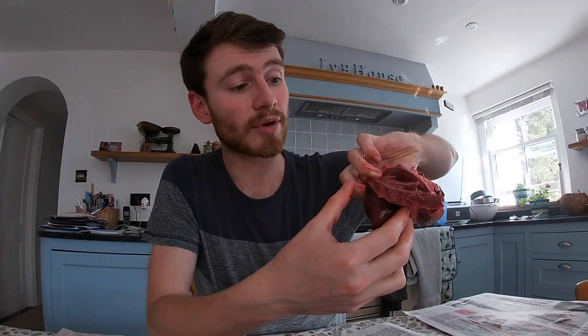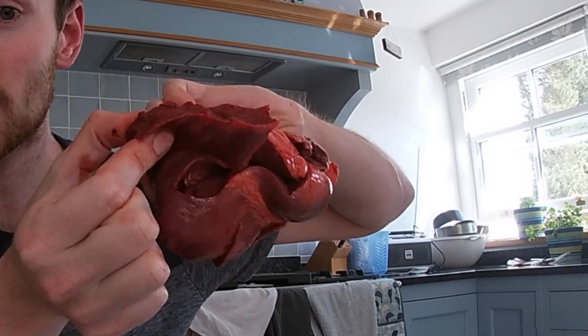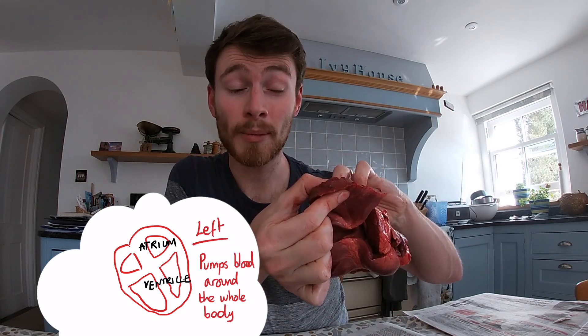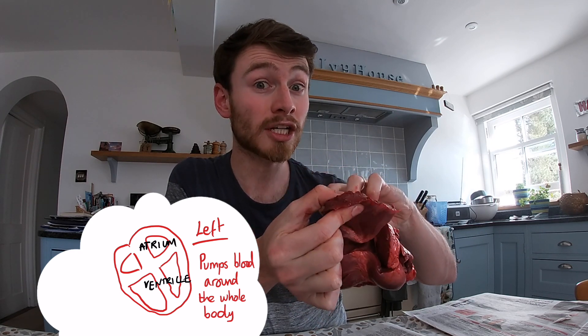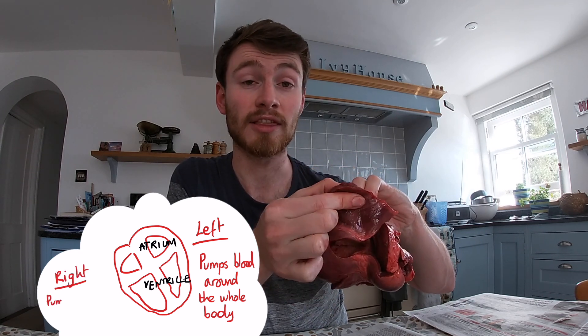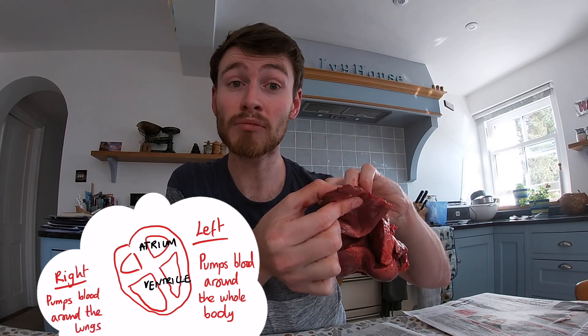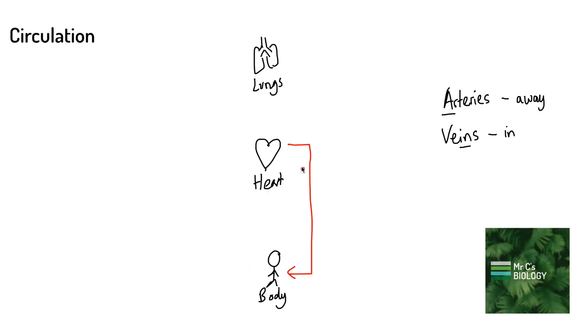If we look at how thick this wall is on the left side and compare it to how relatively thin the wall is on the right side, we get an idea about their jobs. The left side is much more muscular — it's got a lot further to pump the blood, pumping it all the way around the body. The right side does still pump blood, but it just pumps it to the lungs, which is a smaller circuit requiring lower pressure and less muscle. I've got another video on this — check it out if you want to learn more about the circulation.